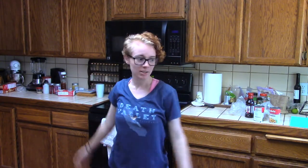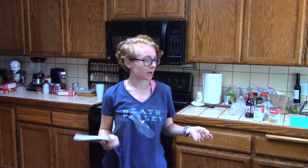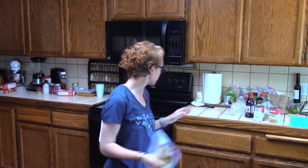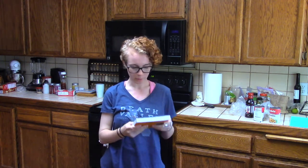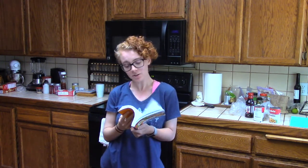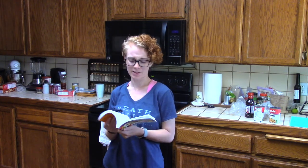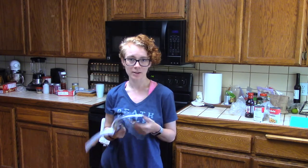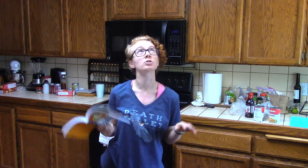Hello everybody and welcome back to my kitchen — it's not mine, I live with my parents but they're not here and I'm hungry so we're gonna make some food. I have this five-ingredient college cookbook by Pamela Elgin. I'm gonna do something from here because I found something pretty great. It's listed under snacks but it's essentially a chickpea salad — very loosely, there's absolutely nothing green in here so don't worry about that.